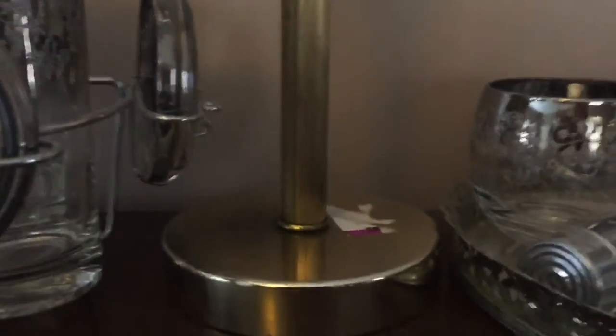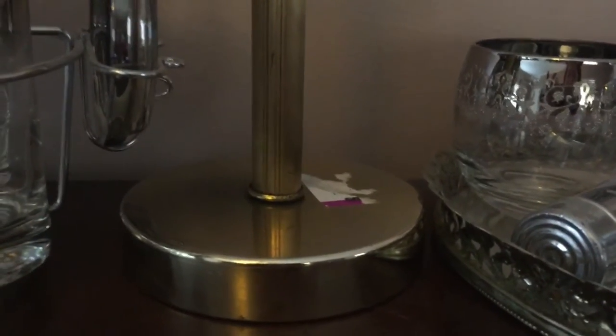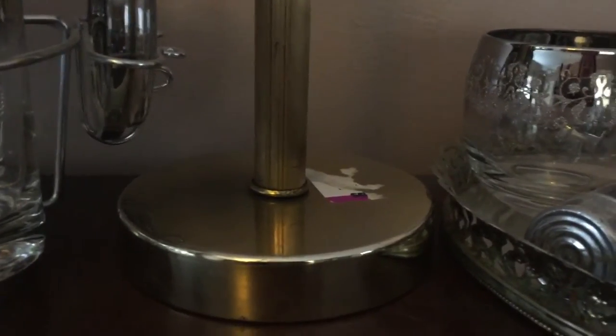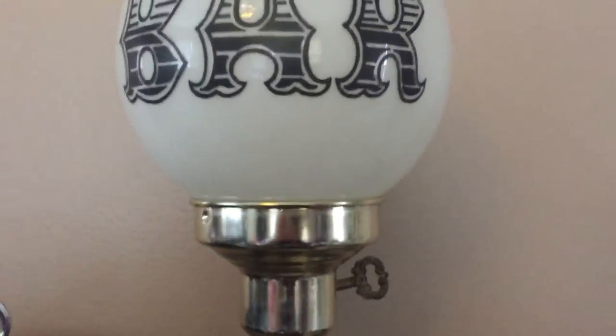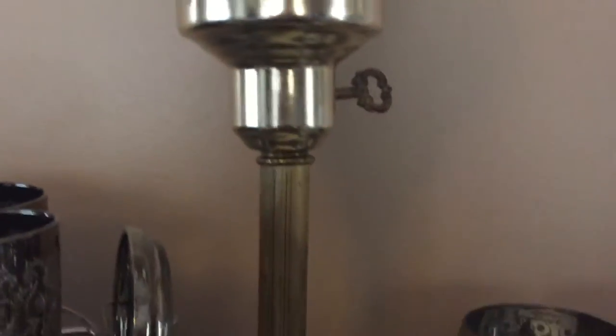The one thing I didn't like about Savers was their price tags. Their price tags are quite large and obviously they're hard to get off — I'm going to have to work at that. And a lot of times, if it was a piece of china or something I wasn't familiar with, they put the sticker right over the mark, so I didn't know who it was made by.